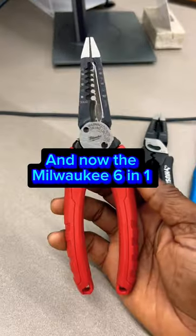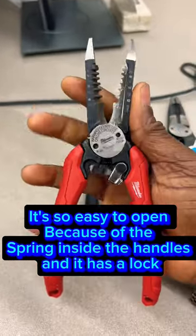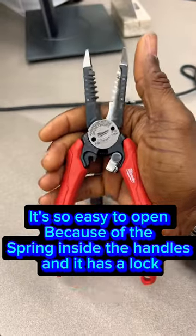And now the Milwaukee 6-in-1. It's so easy to open because of the spring inside the handles, and it has a lock.